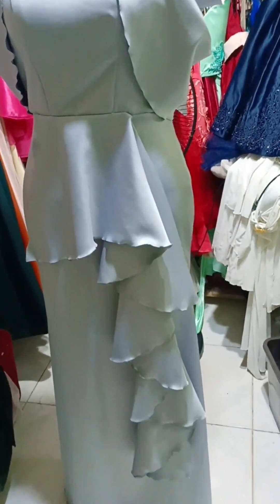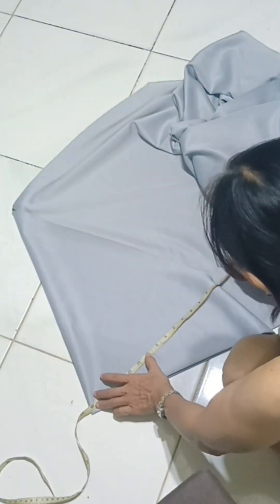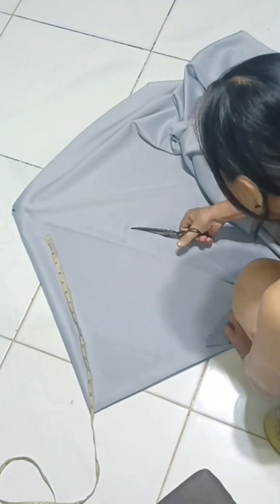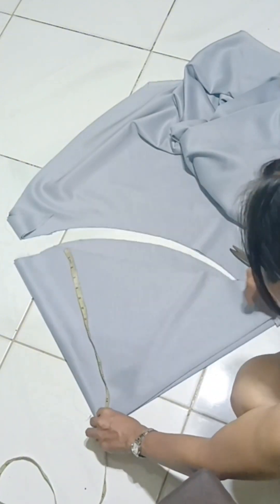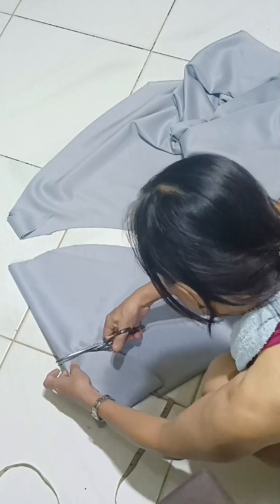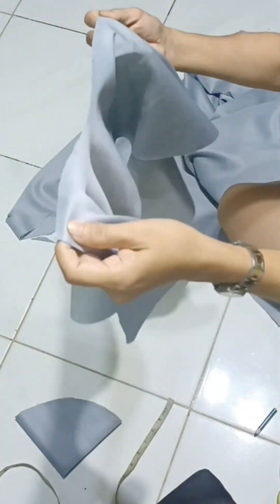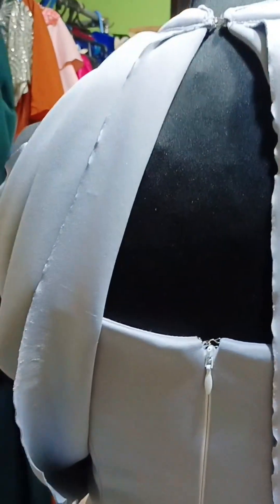And for the lapel design, the lower part is a full balloon. This is how I cut the lapel design. I'm just assuming that you already know how.